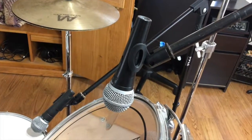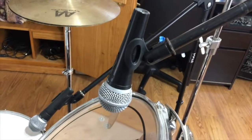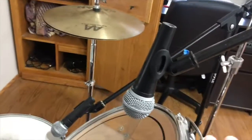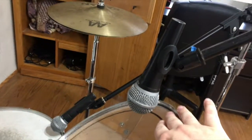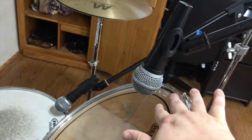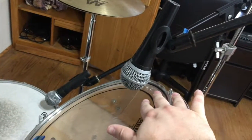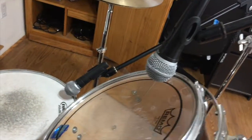Tom mics I set up the same way — I point them down towards the center of the drum and push them back towards the edge a little bit. But between the snare and the tom, I don't try to stay as close to the rim on the toms because I'll get a lot of weird overtones. So I try to just push everything forward a little more.